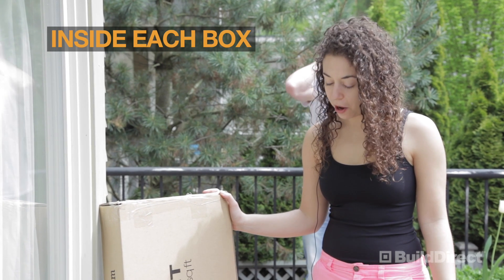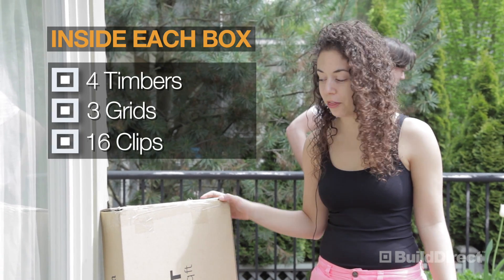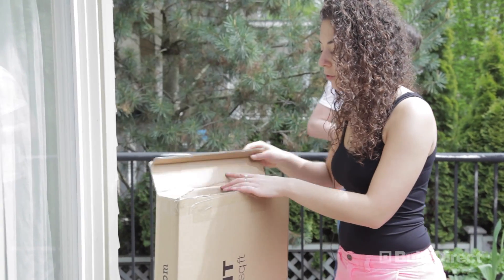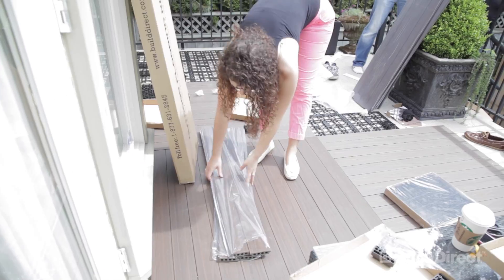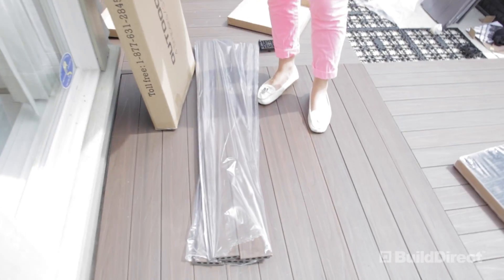This is the Contiki Deck in the Box. It comes with four timbers, three grids, 16 clips, and covers 4.32 square feet. Here we have the walnut cover. These are your four planks.